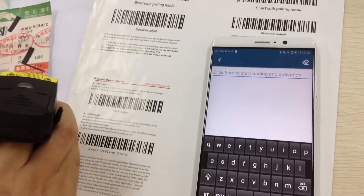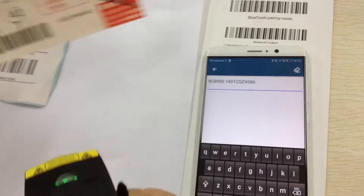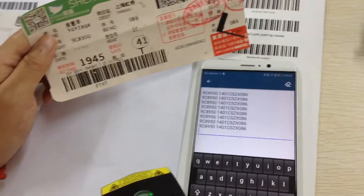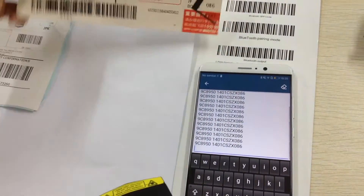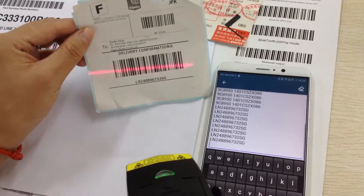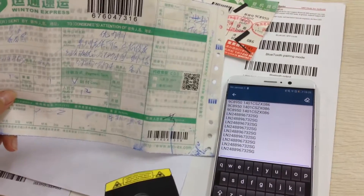Let me scan several barcodes to show its scanning performance. This is an air ticket. Let me use another one — this is a barcode from one of our express company.